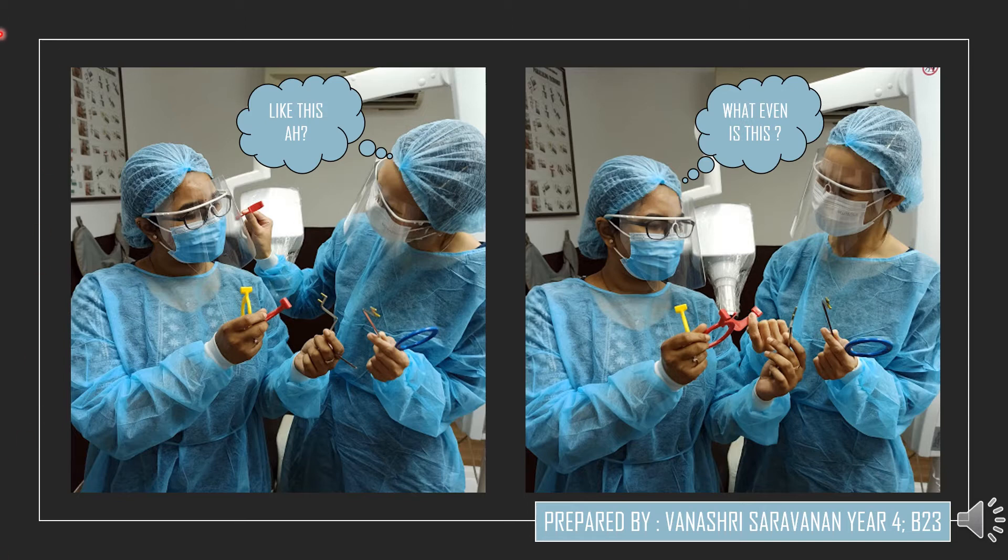So we've all been in this situation that I have recreated in the pictures above. The first time we were introduced to the Paralleling kit, we were so confused on why there were so many colours and so many parts and how we were actually supposed to assemble the kit to make it work. Don't worry, that's what this presentation is here for. Because a lot of the demonstrations have been converted to online demonstrations, the OMR department thought that it would be a good idea to convert this demonstration to an online demonstration as well.